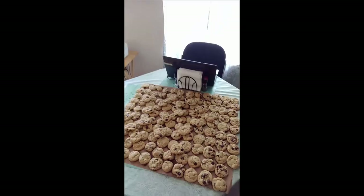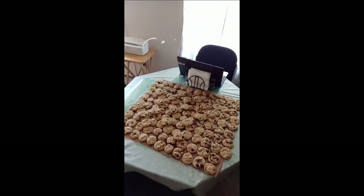I just want to quickly show you what the cookies all look like completely baked — hopefully you can see them. I know the lighting's a little off. That's 130 chocolate chip cookies. That's all for now. Y'all have a good day.